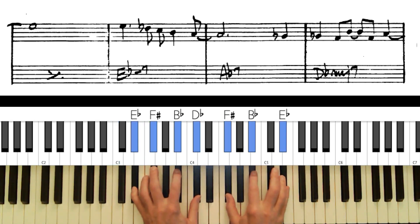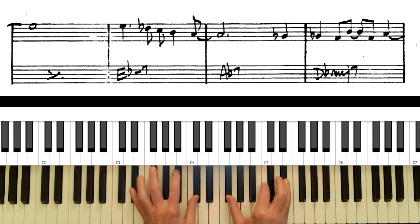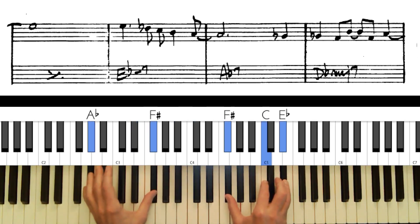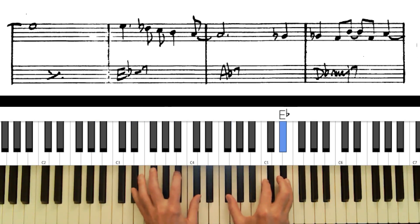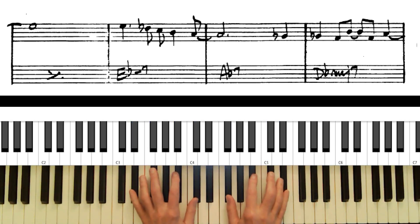On E flat minor seventh going to an A flat dominant seventh, I don't want to use the 13th on the minor seventh chord because going to an A flat seventh it's like the same thing — you don't have much harmonic motion. So I'll use maybe the 11th instead.